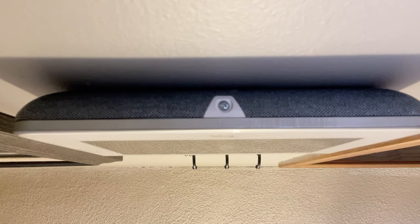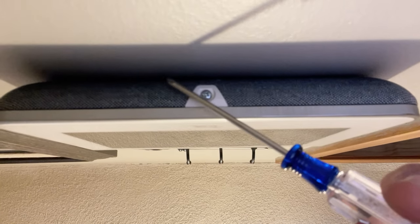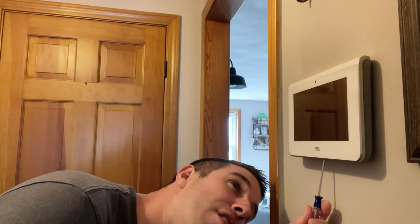If you look under the panel there's a little screw right here that we're going to unscrew. Super easy, nothing to be scared about — let's do it together.